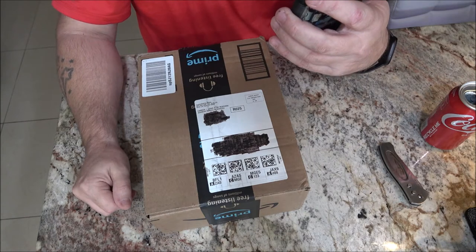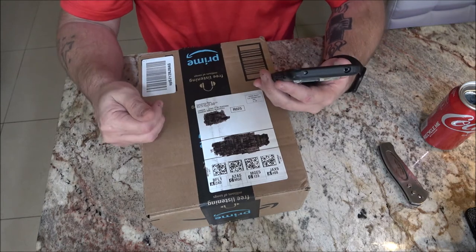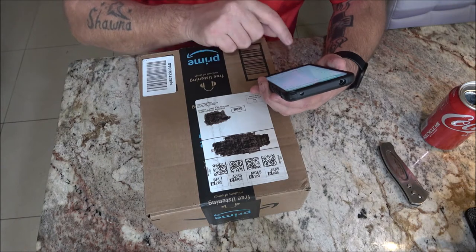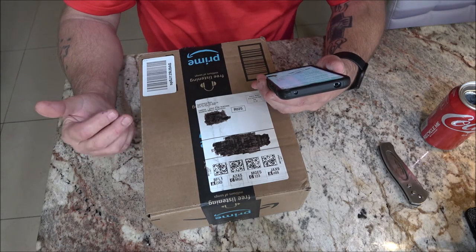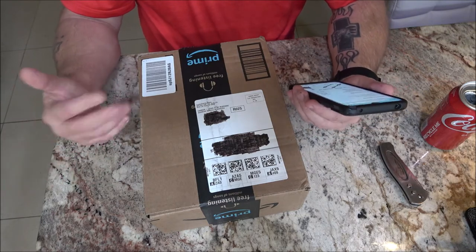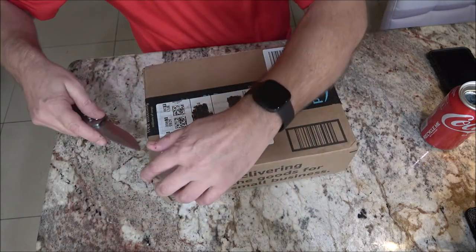This is a cheap stove. The brand is YAE Sport — Y-A-E-S-P-O-R-T. You can get different styles: this one is just stainless steel, but you can also get them in titanium, which runs about double the price. This one was $21.99, shipping was $5.99, and tax was $1.32, so it came out to $29.30. The titanium one goes by a couple different names but it's pretty much the same thing.